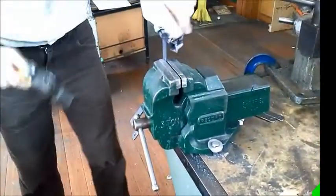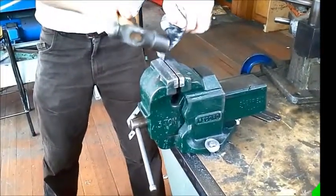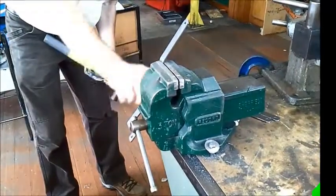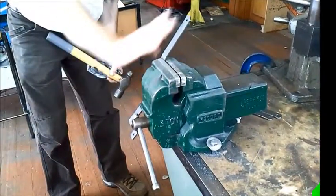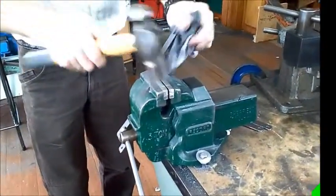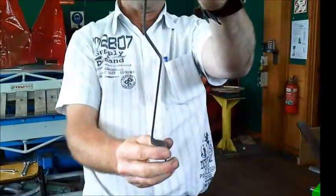Using a cloth on the top when using a hammer just prevents it hurting your hand as you're hitting the piece across. What we're trying to do is get this section here parallel with this section down here, and once we're done it should look something like that.